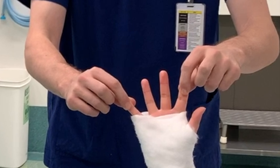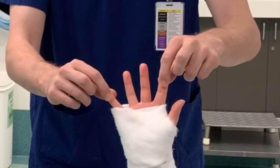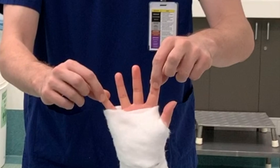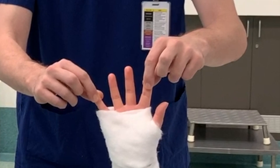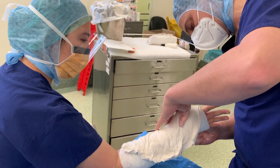If an assistant is present, ideally the assistant will hold the patient's index and little finger apart during plaster application so that when the plaster sets, the fingers are not in a crushed position. This is to ensure adequate movement of the fingers once the cast sets.